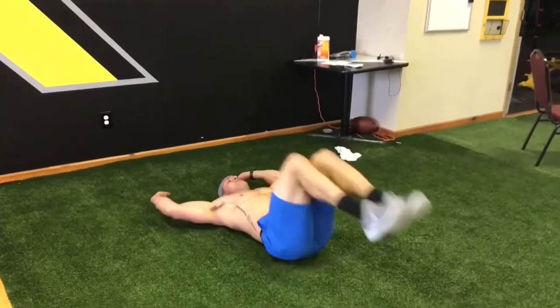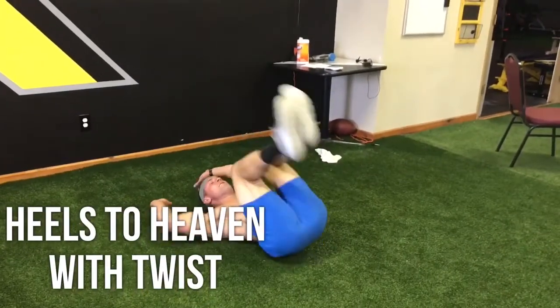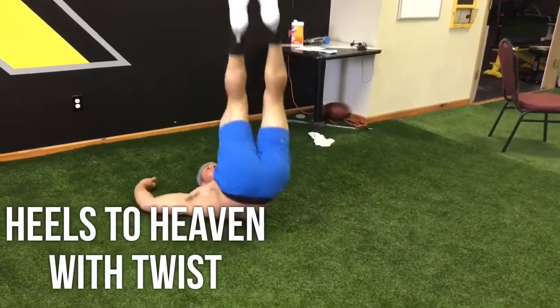Welcome to Sweat Saturday. Core and legs at home. Starting off with the Heels to Heaven with a twist.